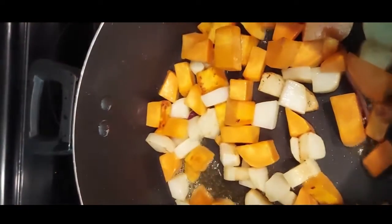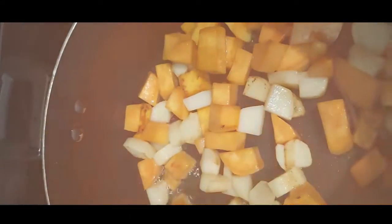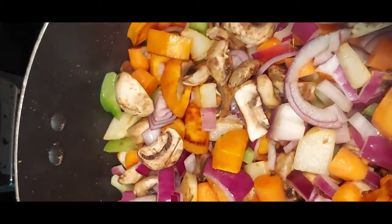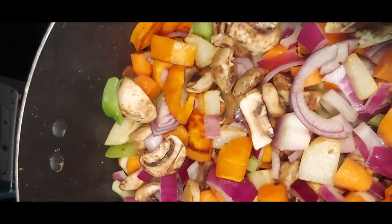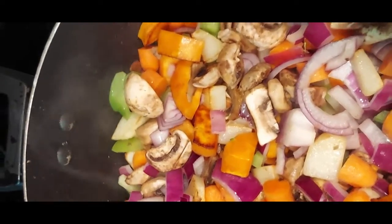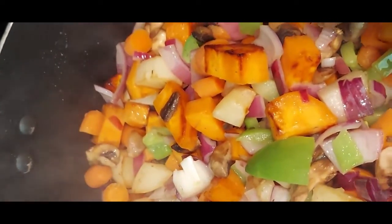Now we're going to add in the mushrooms, the onions, the bell pepper, and the carrots. We're not going to add in the cauliflower and the broccoli just yet. Because we don't want this to be a fat-heavy dish, anytime we need a little moisture to help with the cooking process, we're going to depend on our veggie broth.